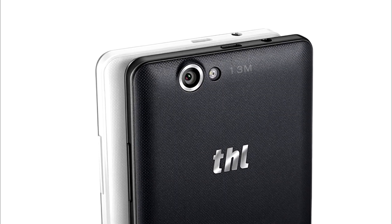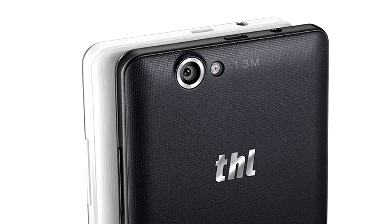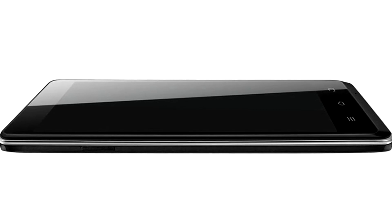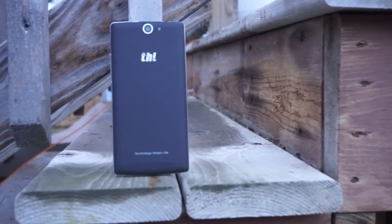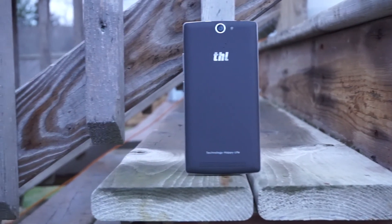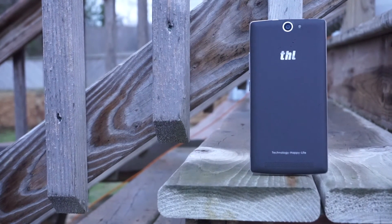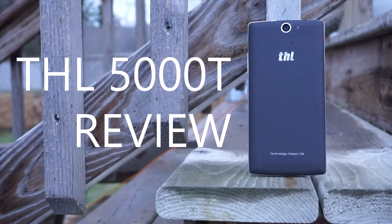Back in the summer of 2014, THL launched the THL5000, a flagship phone with a high-capacity battery. The THL5000 was a great addition to THL's device portfolio, but didn't quite target the under $200 category. THL is back with the THL5000T, a revised edition of the 5000, which claims to offer the same great battery life for $80 less. This is my full review of the THL5000T.